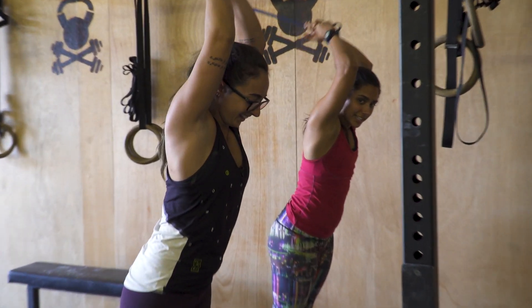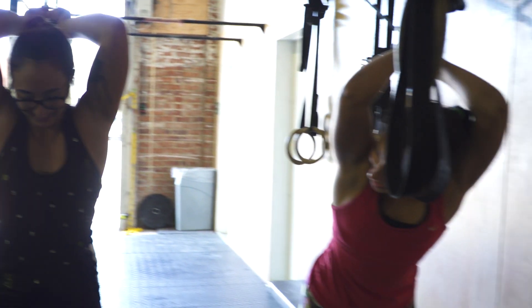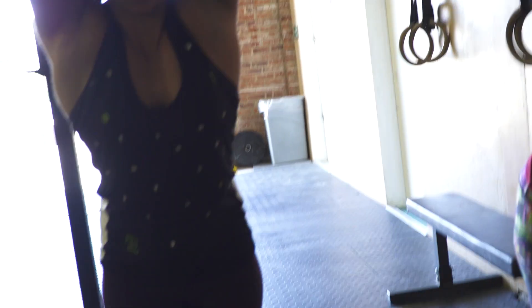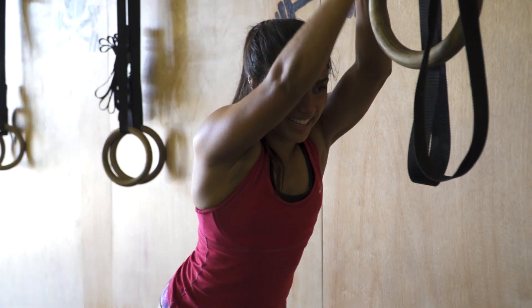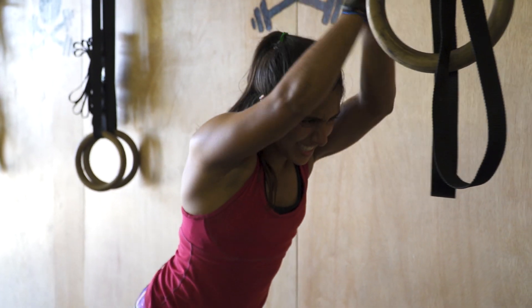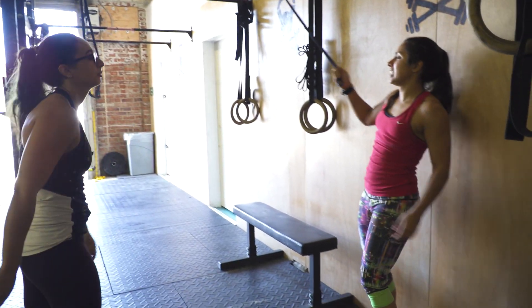Jordan is the true workout queen! Before CrossFit there was bodybuilding with her dad. She wanted to go to the gym and her dad was the only person she knew who went, so that's what she did. Always great to have a workout buddy.